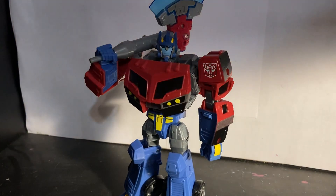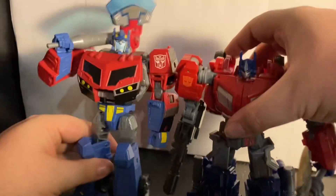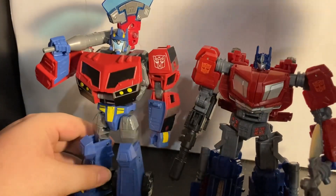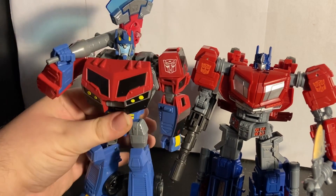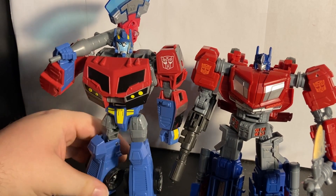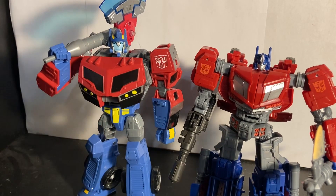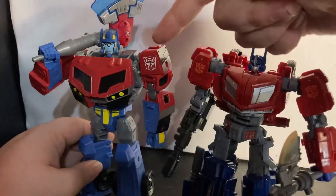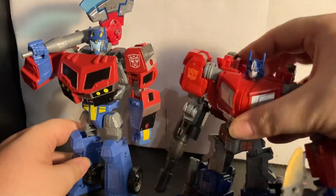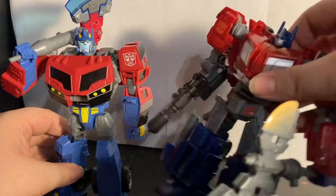Here's a comparison with another good Optimus Prime — about the same, more bulkier and taller than the Gamer Edition. I didn't think that'd be possible but he is, and he's only a Voyager. I'm kind of mixed — I like this one more just because it's Animated, but I also like this one, and I got lucky and found it at Walmart.